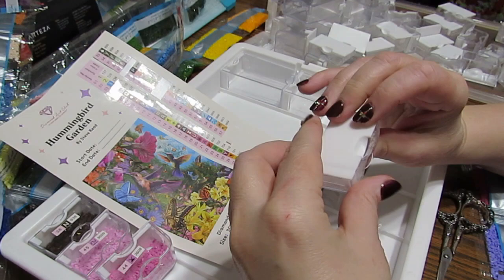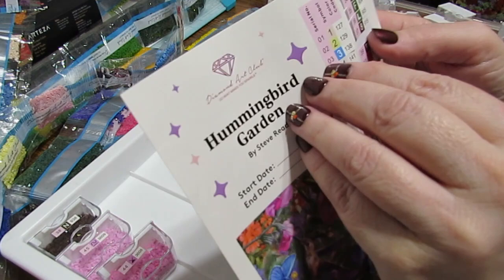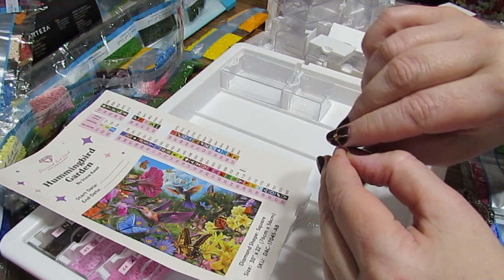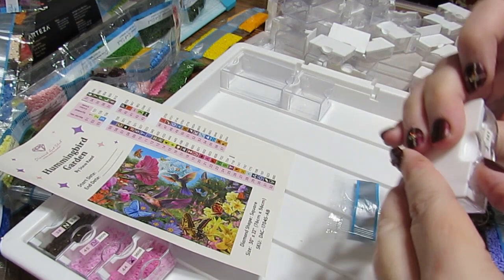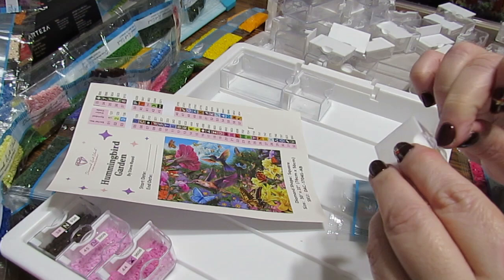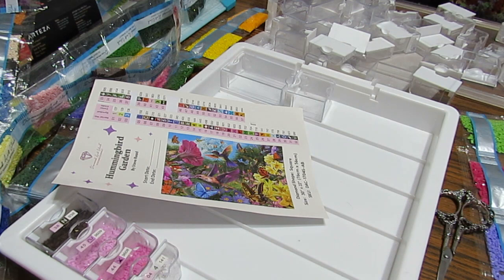Aren't they pretty? Oh, look at those! This was number 141, so let's find sticker 141 — it's going to be up here. I do have some more ABs in here somewhere. That is number 4, as you can see — it tells you what number it is. I'm just going to go through and do all of those like this.